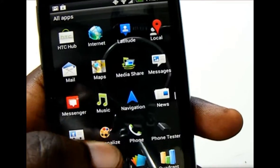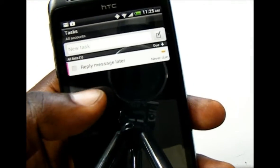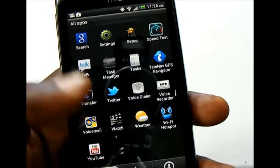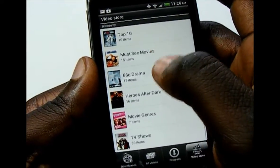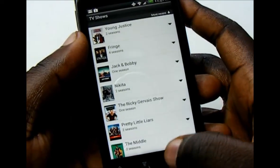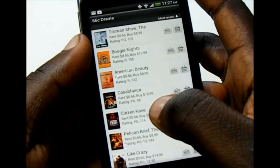You have the HTC music player, though I don't have any music on this device right now. You also have Tasks, a to-do list where you can create new tasks and check them off to stay organized. And you have HTC Watch, which allows you to purchase and rent movies and purchase TV shows. It has a decent selection of movies, though not much on the TV show front — about 30 shows. Prices range from as low as 25 cents on sale to as high as $20 to buy a movie.